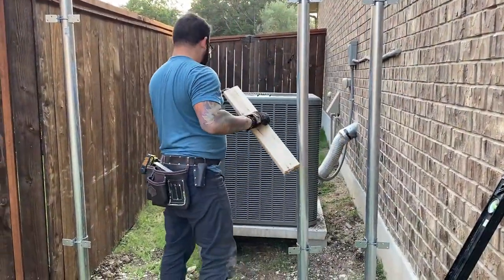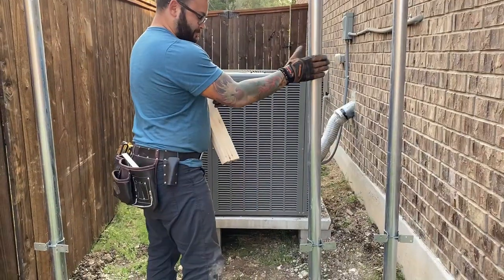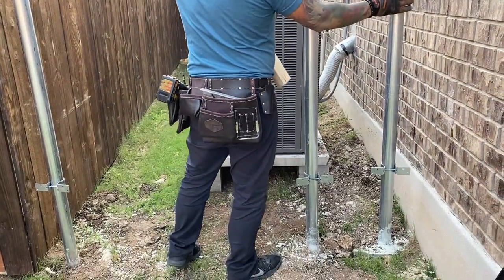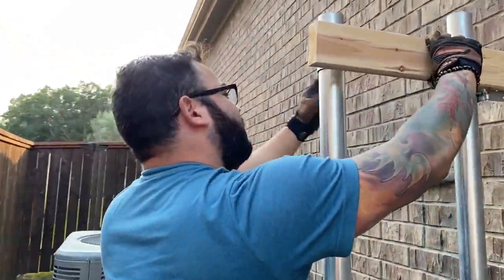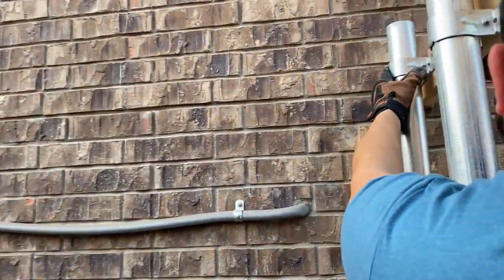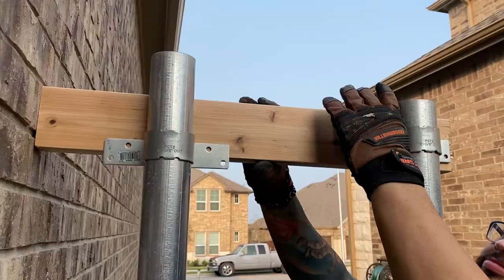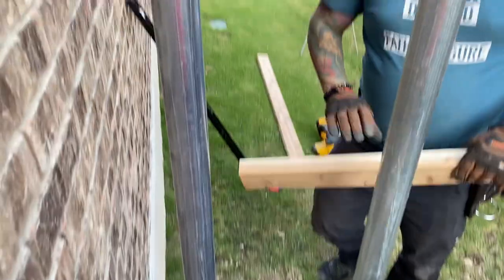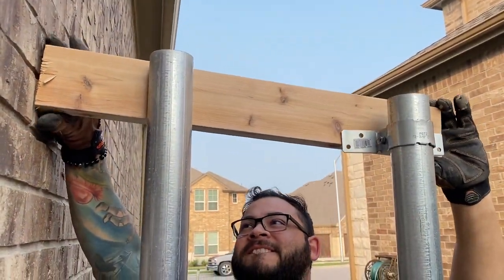Now we have the poles all set up with the foam — it's hardened, it's in there, it's not going anywhere. We just loosely put the brackets around them that we're going to attach the two by fours to. We measured the wood and we're going to put a two by four here, attach the brackets to it, and that'll be the top of the fence.